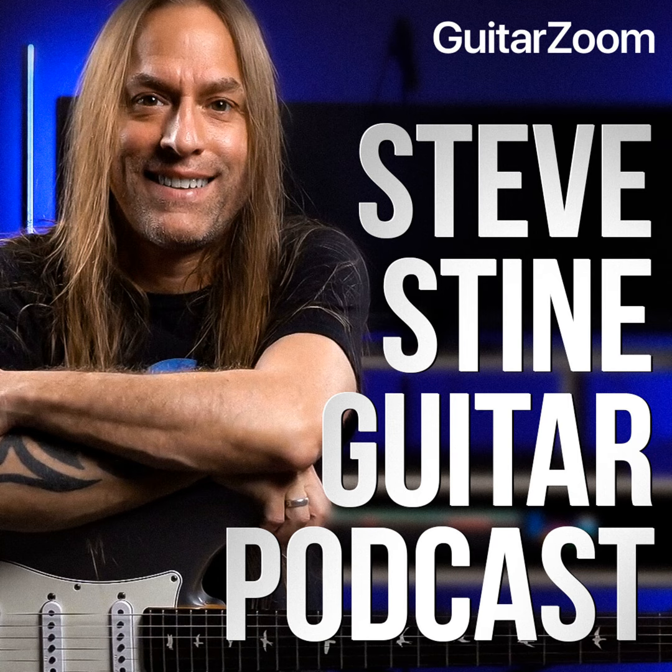Welcome to the Steve Stein Guitar Podcast, brought to you by GuitarZoom.com. If you want to improve your guitar playing, keep listening. If you want to improve even faster, go to GuitarZoom.com, where you'll find all of Steve's premium courses, masterclasses, and memberships that'll help you quickly and easily improve your playing.